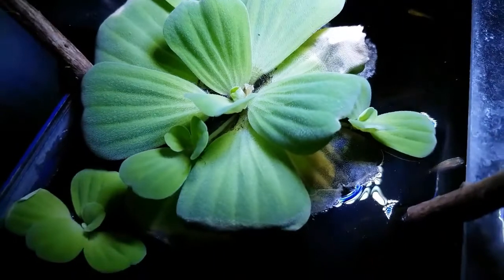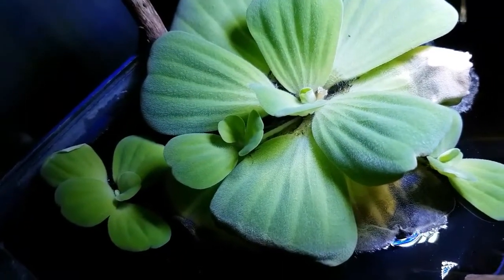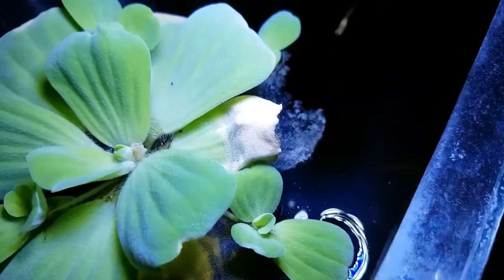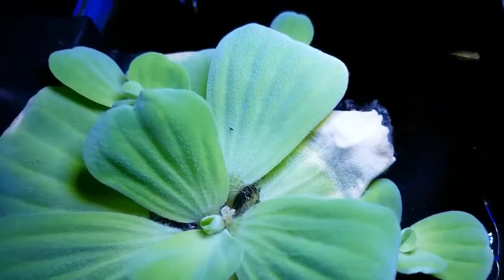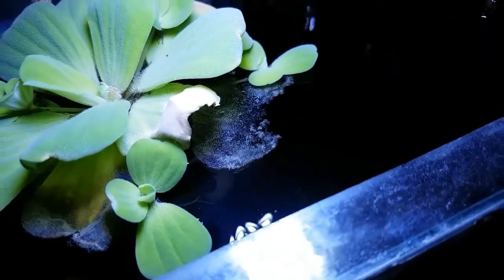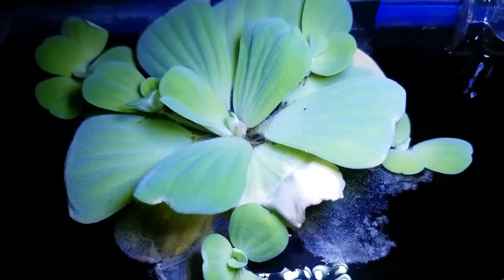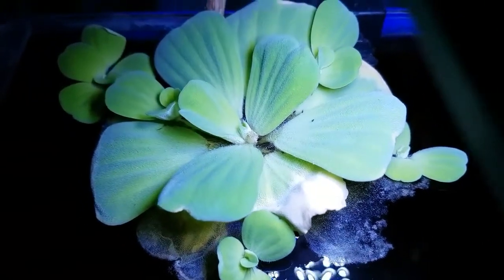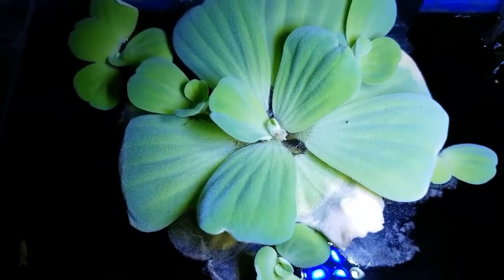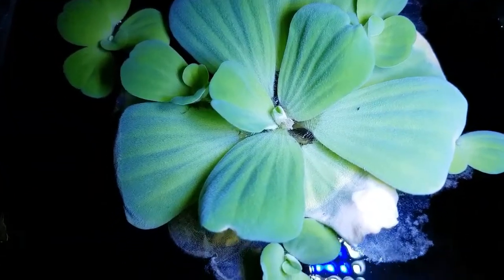And now, as you can see, it has a lot of runners — there are 1, 2, 3, 4, and 5. So it really means that this water lettuce is doing very well in my biotope aquarium because of the light.